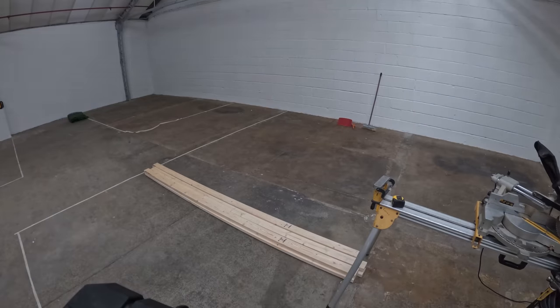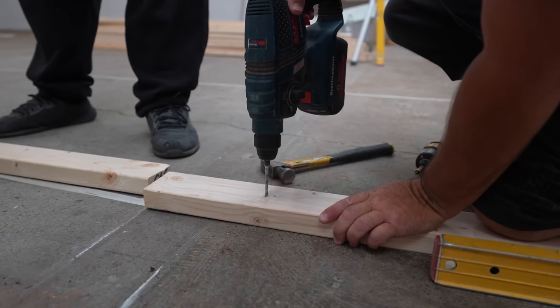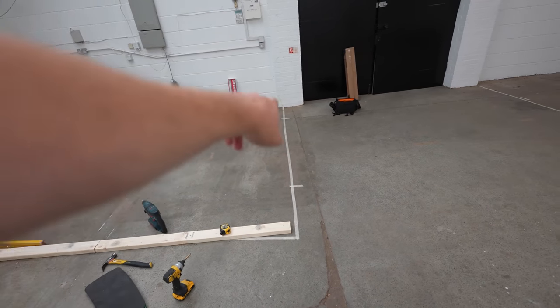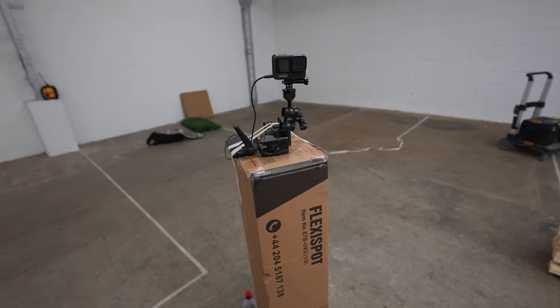Day one and we're working on the kit room — I'm pointing to where it's going to be right there. The timber for our stud wall is over here and the first bit has been screwed into the concrete ground. The idea is another bit gets screwed over here, and that's where the doors will be, and then the whole structure is going to be built up all the way to about this height.